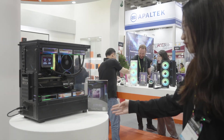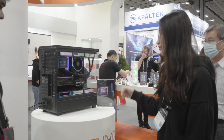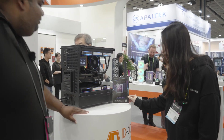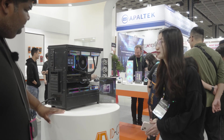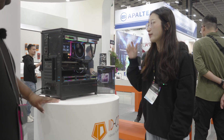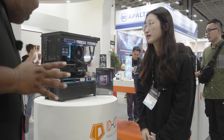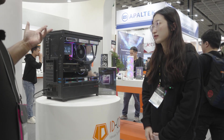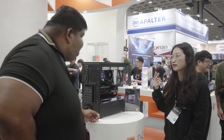This is the Dashflow LCD Max — their LCD series. It has a 3.5 inch screen and uses ID Cooling's latest 7th generation pump. It comes in 120, 240, and 360 millimeter sizes. This unit here is the 360.